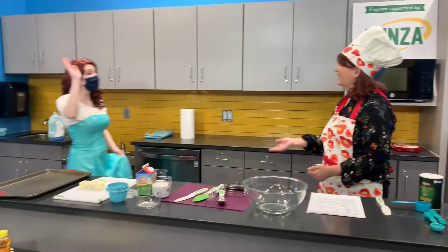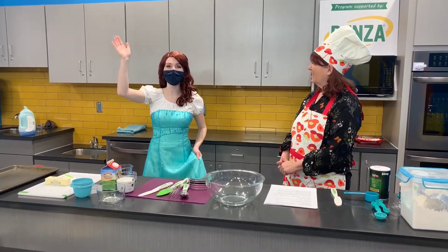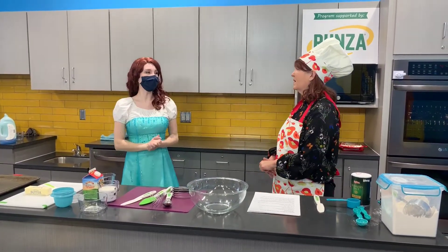We have a special friend today — we have Princess Lily. Hi Chef Cheryl, thank you for having me. Hello everyone. Princess Lily is here to help us with our cooking.